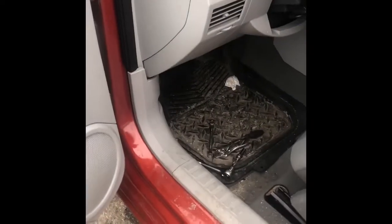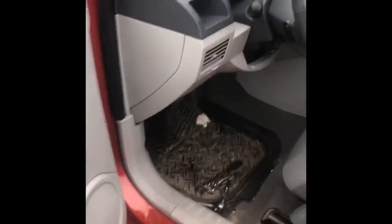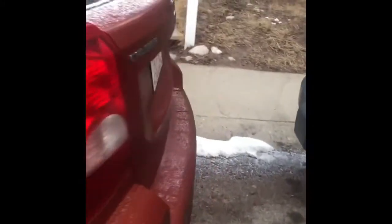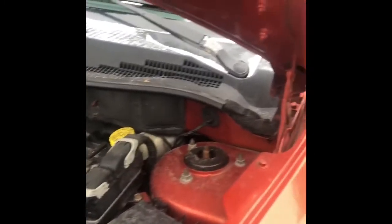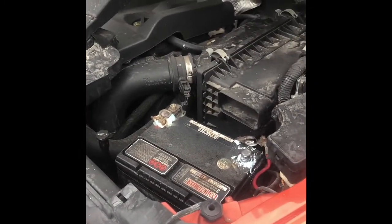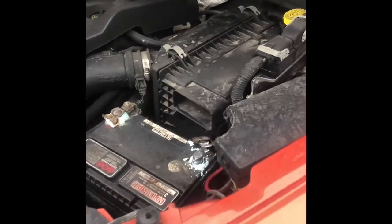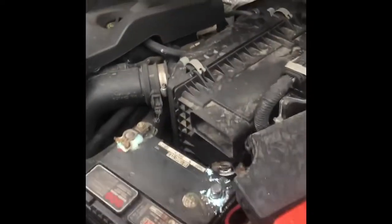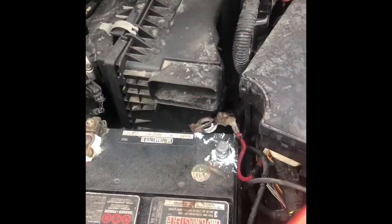Hi guys, this is Bengi from Atma Service. We're here to perform a clock spring replacement on a 2007 Dodge Caliber. If we're doing an airbag job, some people say you don't need to remove the negative battery terminal, but the dealer says you should always remove it for safety reasons.